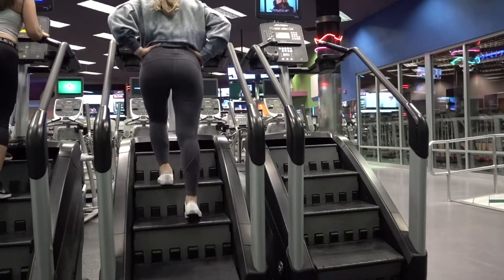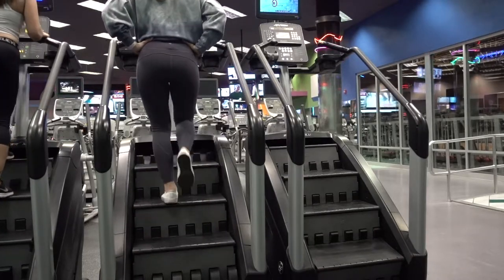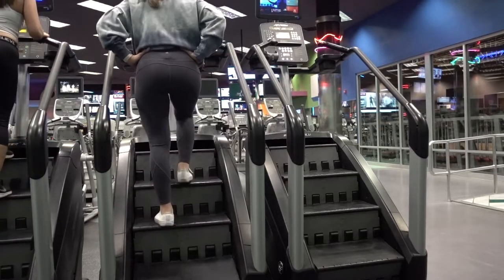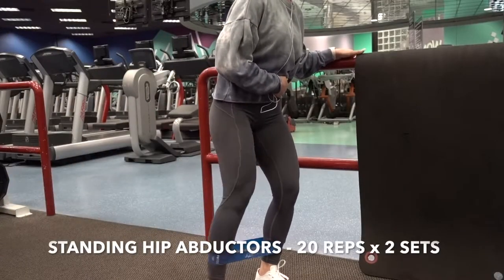Before I hit the weights, I went ahead and did a warm-up for about seven minutes on the Stairmaster just to warm up my legs. You don't necessarily have to warm up on here if you would not like to — you can go ahead and do anything from the elliptical or the treadmill.